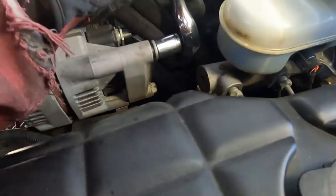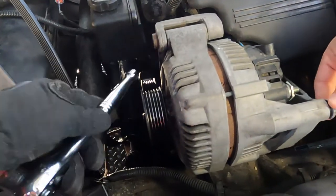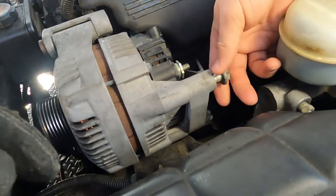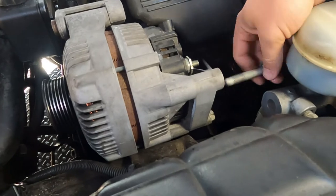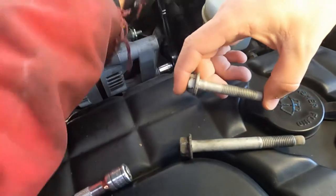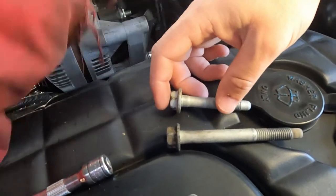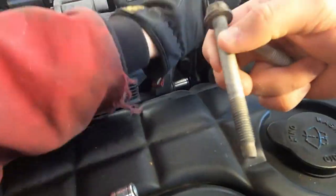Thanks to Dylan here, we realized that there are four bolts — so there's one here, one down there, and then these two right back here. And they're all 15 millimeter. Take those out and then use a pry bar. Quick reminder: when you're doing this you will have two different bolt sizes. The smaller bolt is for the back bolts on the alternator; the longer ones are for the front.